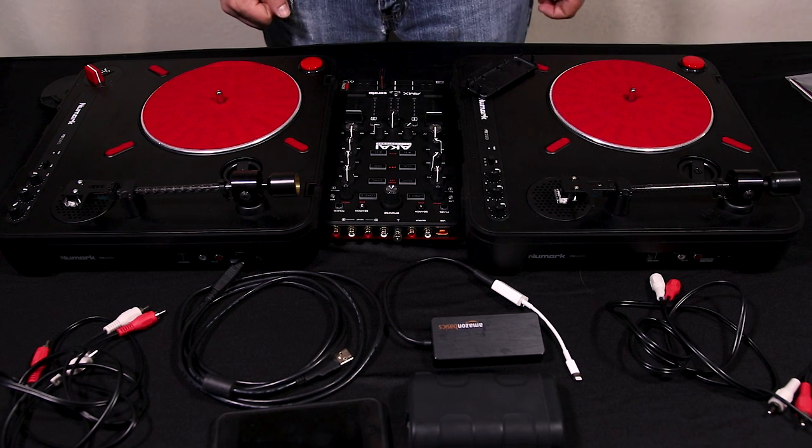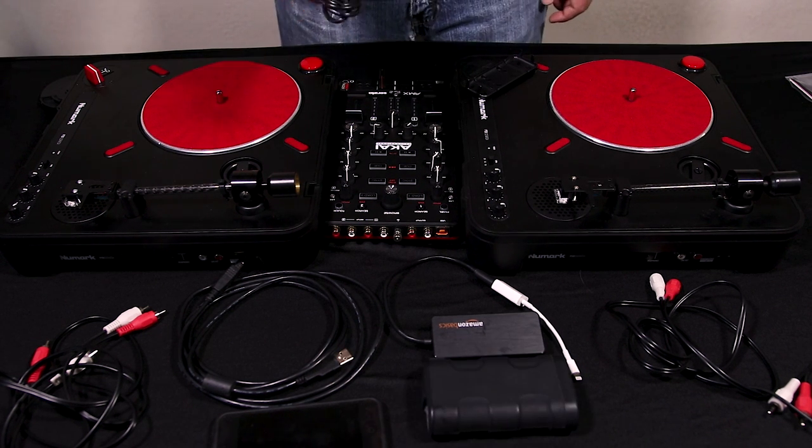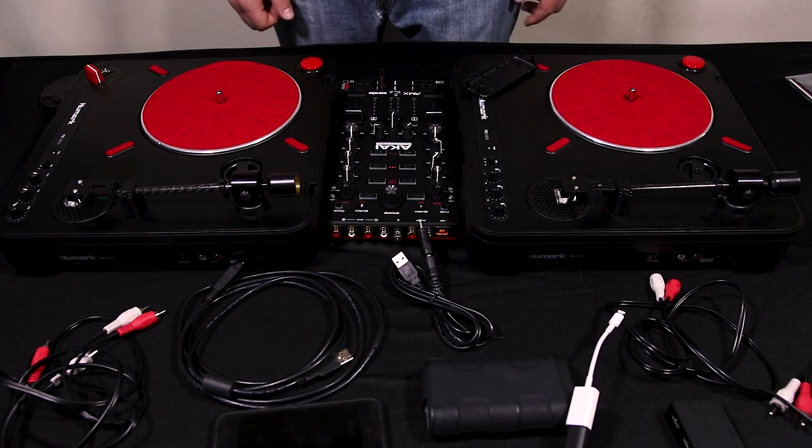There are a couple of things I forgot to mention at the beginning of this video. First, a phone battery pack — you should note that it should have at least 2.1 amps on the output. You'll also need a USB to DC cable; I got one with interchangeable ends. So now that I've got that out of the way, I'm going to go ahead and set up this whole rig so you can see how it works.